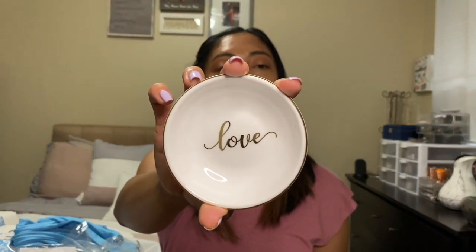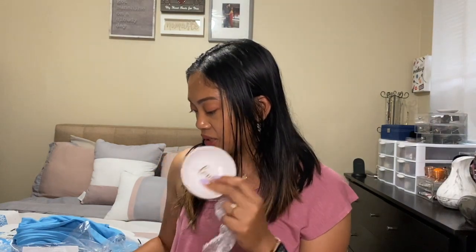Lastly, there's the Lilian Rose ring dish. I do have a ring dish at home — my friend made me a special personalized one when I got engaged — but it would be helpful to have an extra. This one is really cute, it says 'Love,' and the quality is good. I'm impressed.